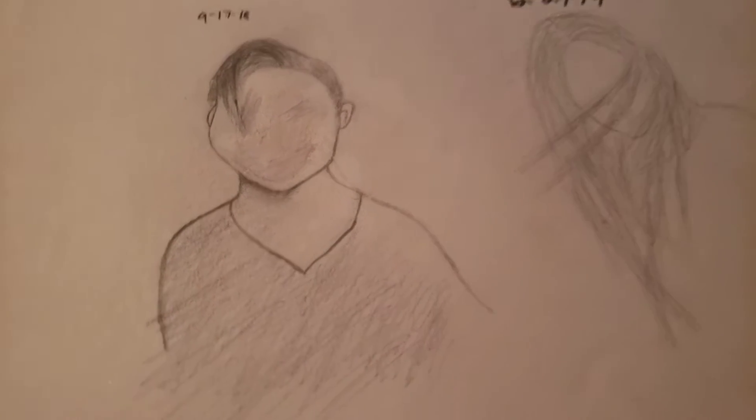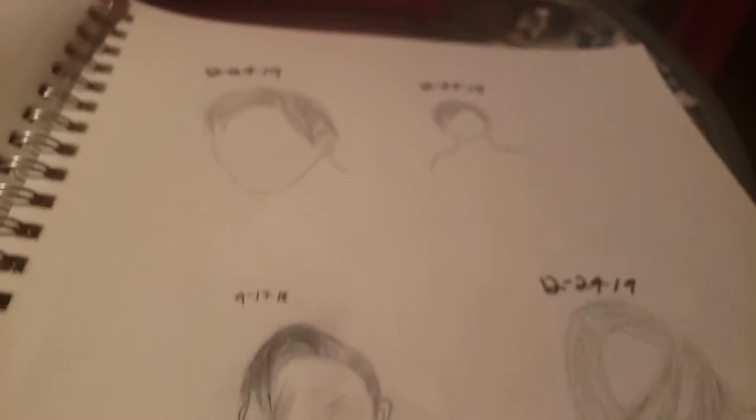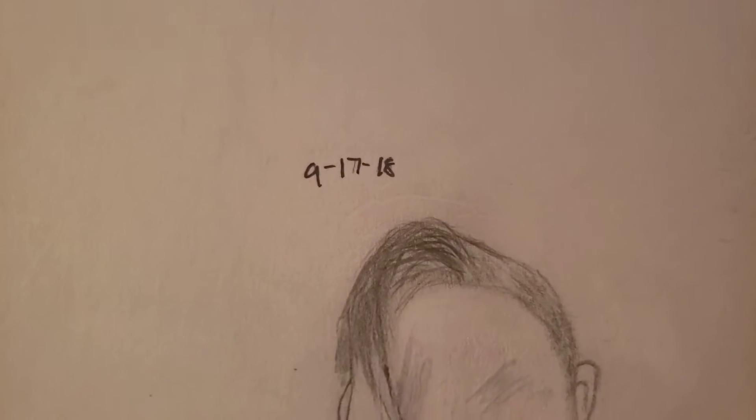So we jumped a while — about a month. These were pictures of my friends on my phone, and I just decided to draw them. I tried to draw a face, but I'm really bad, so I erased it. The dates are so different — 9 and 12. So that's December and this was September, so there's a big difference.